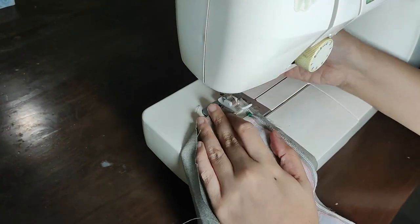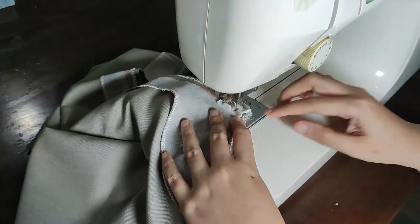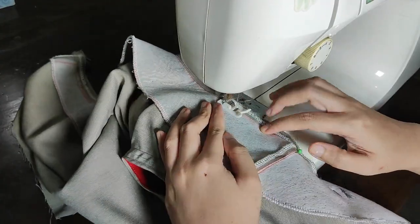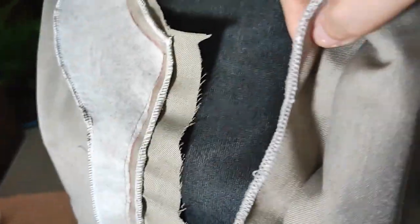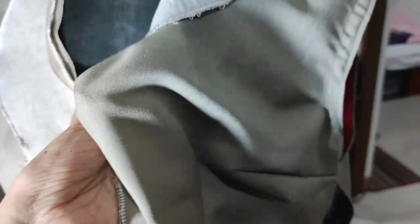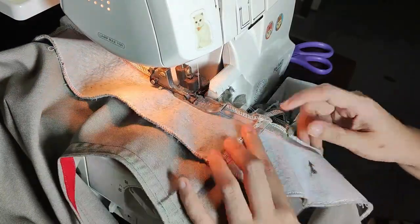Now we're going to be installing the facing onto the blouse. It's as simple as laying the right side of the facing and the right side of the blouse together and sewing them. I already pinned it before and I'm just going along, removing the pins as I go and sewing the facing into place. When you're done sewing the facing to the blouse, you're going to fold over and turn the facing. Then I'm just going to neaten up the facing edges by trimming with my serger.